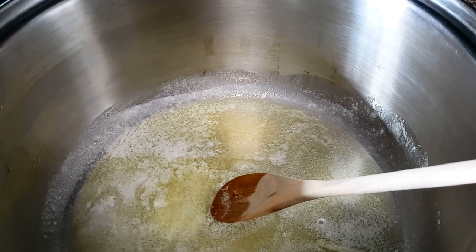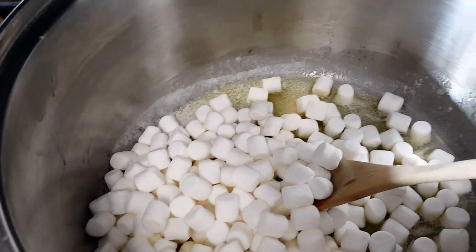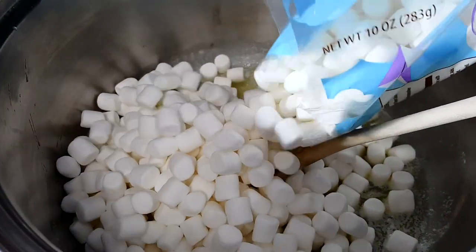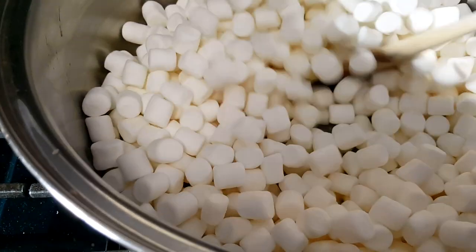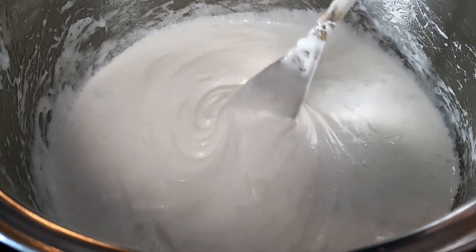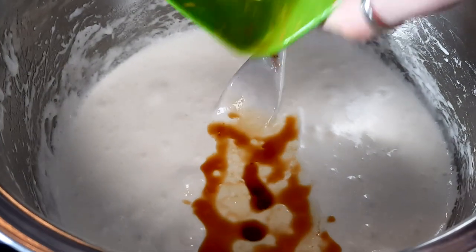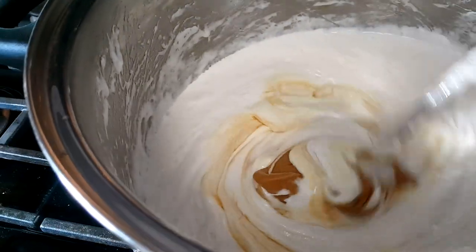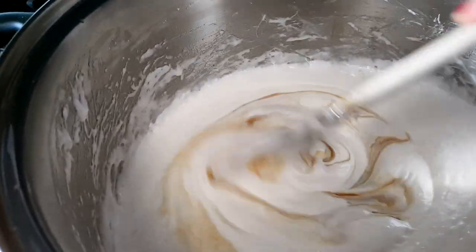And 16 ounces of marshmallows — that's not one bag. I thought one bag would be enough so luckily I had two bags, but one bag is about 10 ounces. Now I'm just going to keep on melting this. Time to add the peanut butter and vanilla. The peanut butter can be swirly — it doesn't have to be perfectly all mixed in.